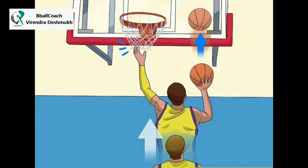McHale taps. Just as you need to practice skills like shooting and dribbling, engage in exercises that develop your rebounding skills. McHale taps are one exercise you can use to improve your coordination and skill at rebounding.